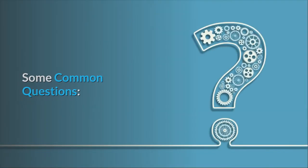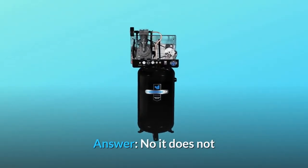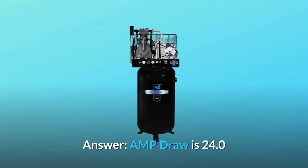Some common questions. Question number 1: Does this have a tank bypass valve? Answer: No, it does not. Question number 2: What is the AMP draw? Answer: The AMP draw is 24.0.